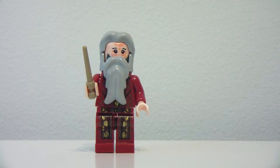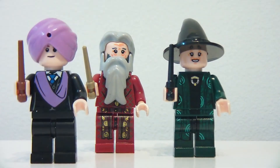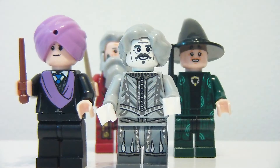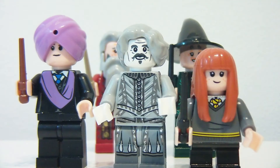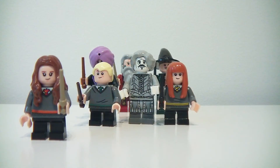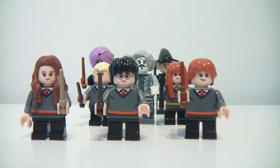The set comes with Dumbledore, Professor McGonagall, Professor Quirrell, Nearly Headless Nick, Susan Bones, Draco Malfoy, Hermione Granger, Ron Weasley and Harry Potter.